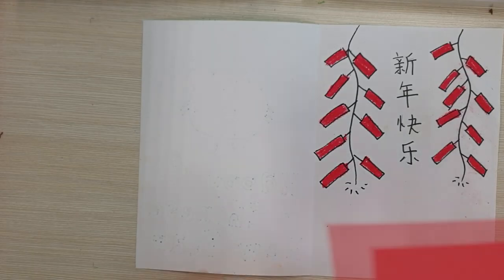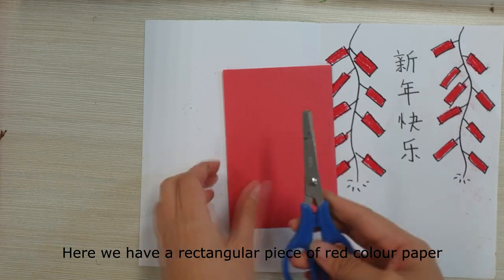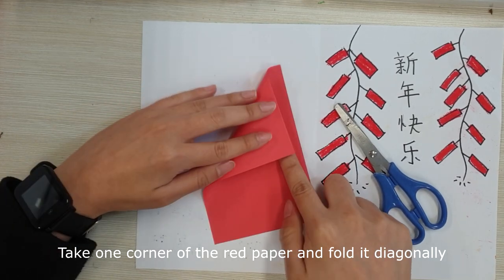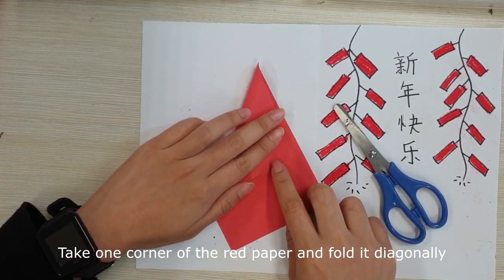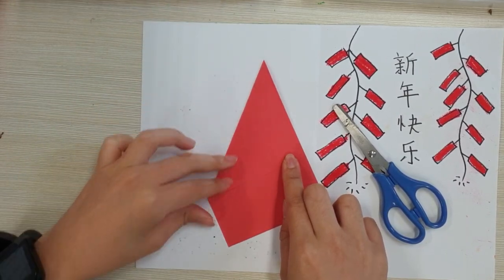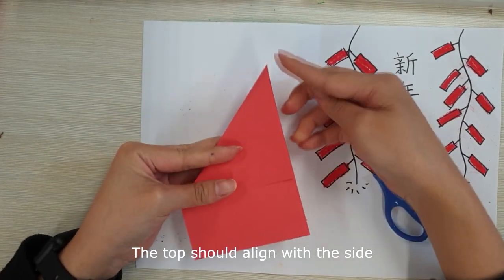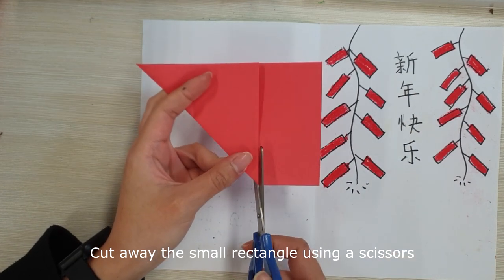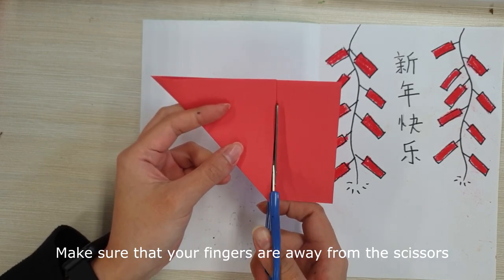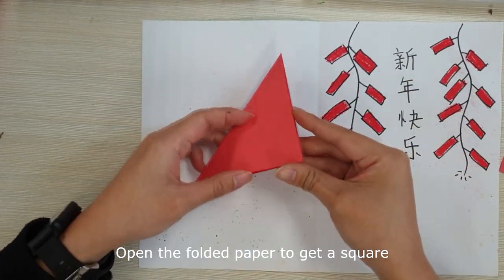Decorating with paper cutouts. Here we have a rectangular piece of red coloured paper and a pair of scissors. Take one corner of the red paper and fold it diagonally. The top should align with the sides. Cut away the small rectangle using the scissors. Caution — make sure that your fingers are away from the scissors. Open the folded paper to get a square.